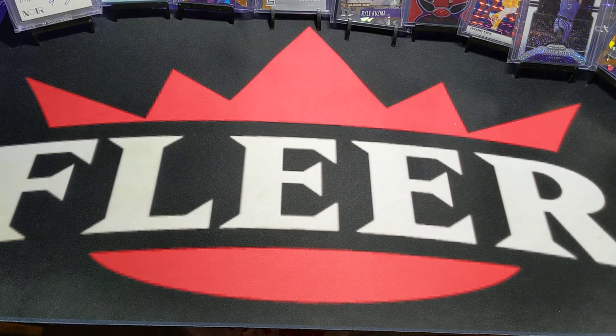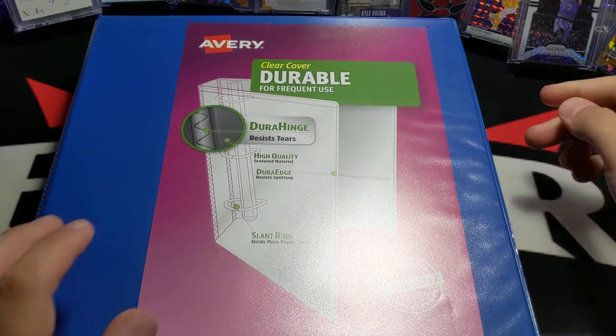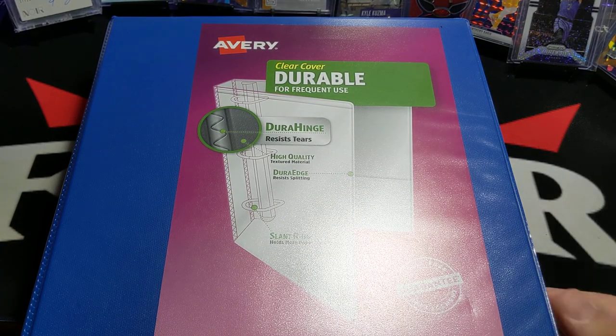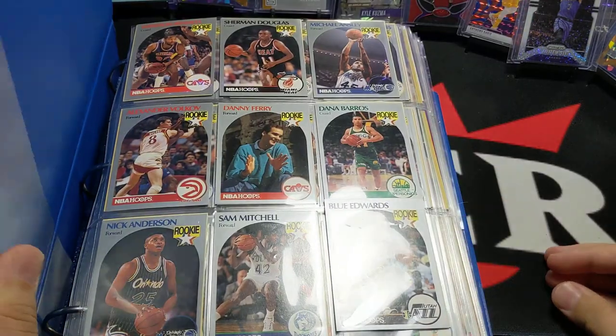Hey, what's good? Alright, so I'm back, and today I'm going to be showing a binder filled with rookie cards. This is a binder that I put together over the course of about six months ago. There's been all kinds of cards here.